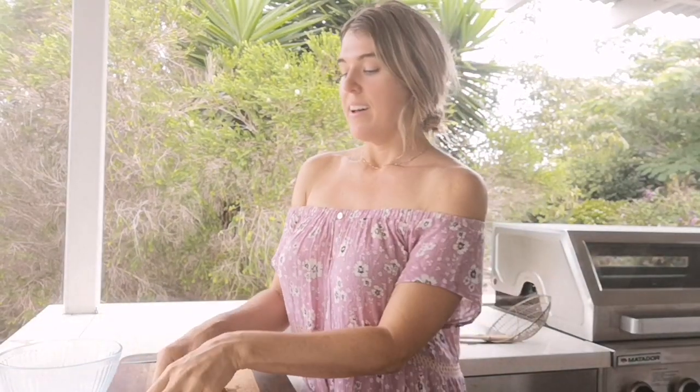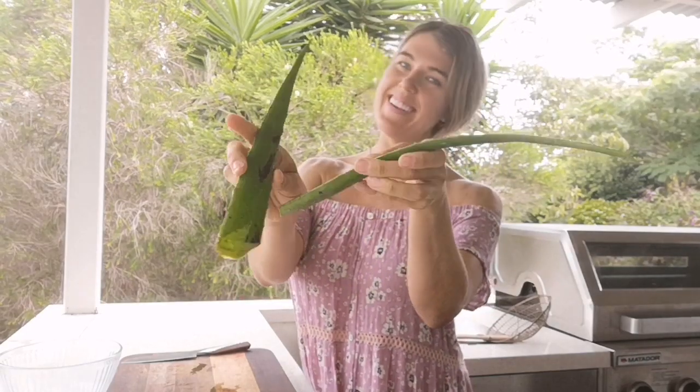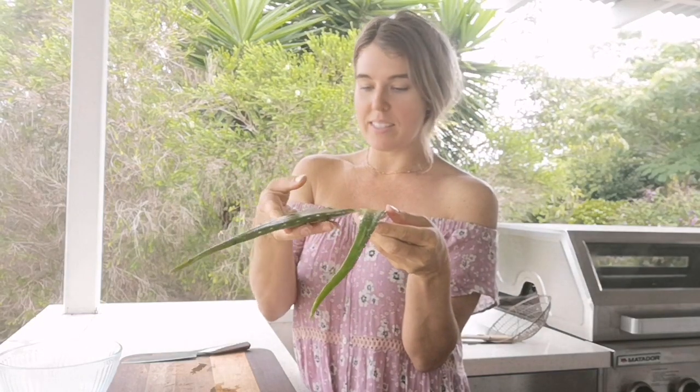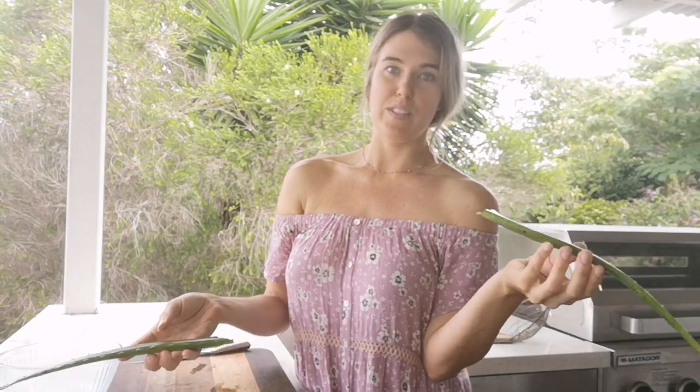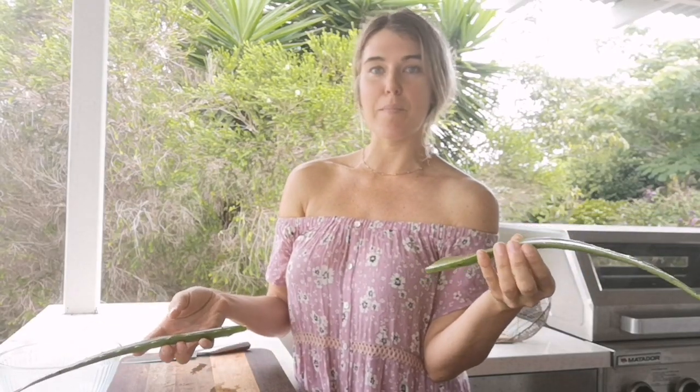Today I'm using aloe vera which I've just cut off of a plant growing outside in the garden, and I'm going to use this to make a few beauty recipes. Sometimes we don't feel like washing our face with oil — maybe we had a rich meal the night before or our face is producing more oils. Usually I wash my face with oil, but if that's not working I can use aloe. I also like to use honey or floral infused waters to cleanse and freshen my skin.